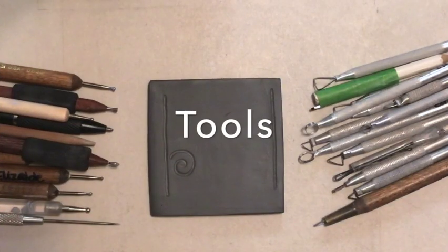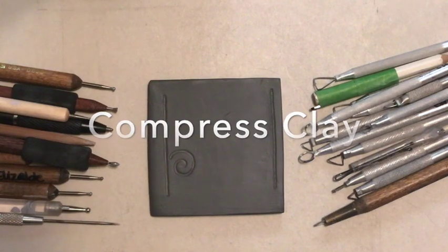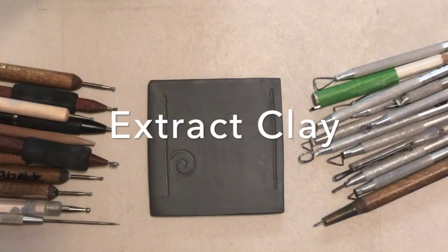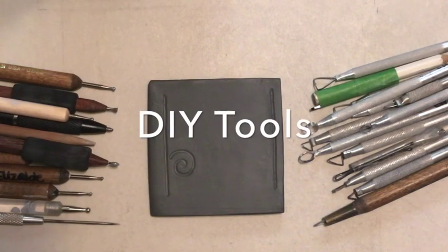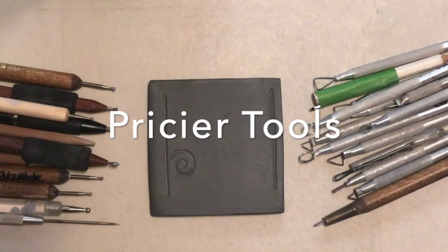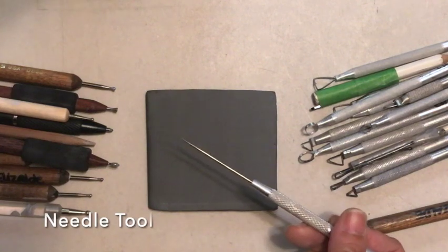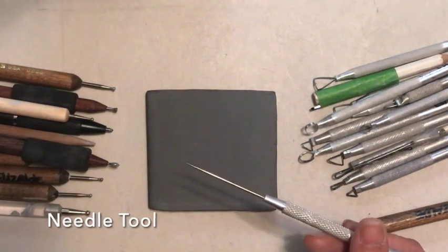In the incising tools video, I went over generally tools that compress the clay, tools that extract the clay, and tools that are made at home to expensive tools. In this video, I will be going over a little more detail. One tool that I did not mention in the incising tools video is the needle tool, and that was omitted with intention.